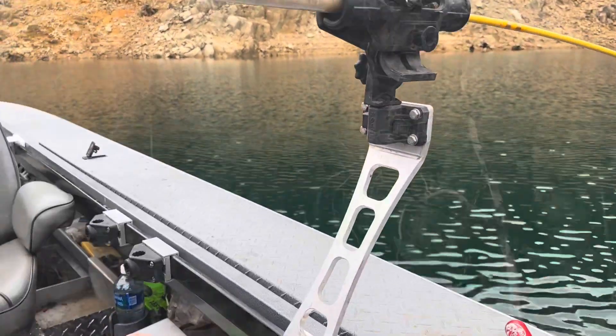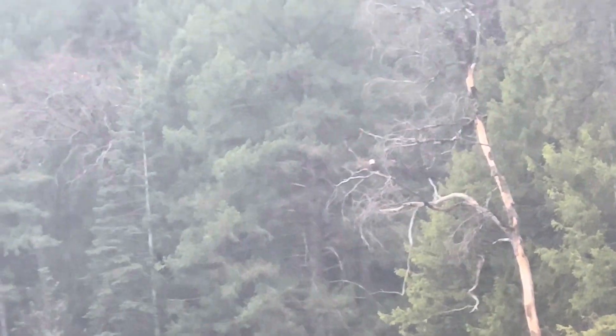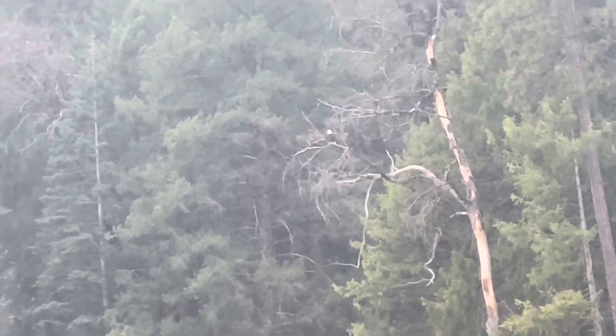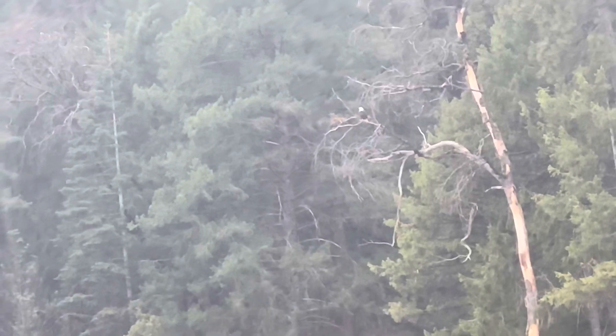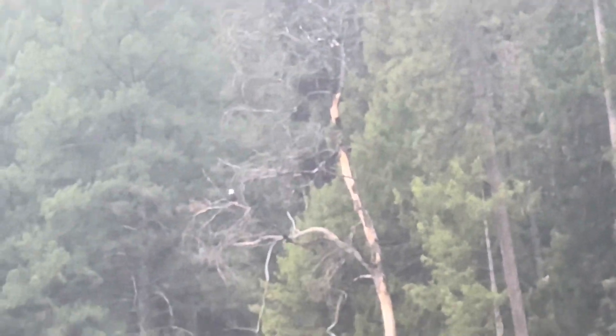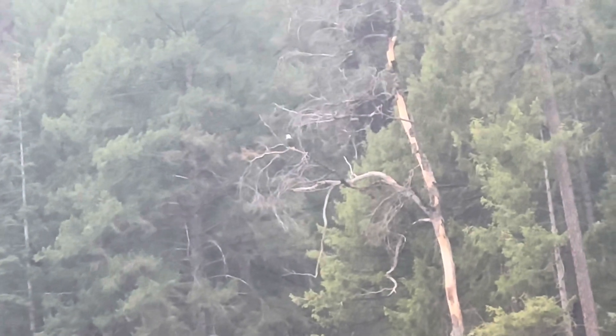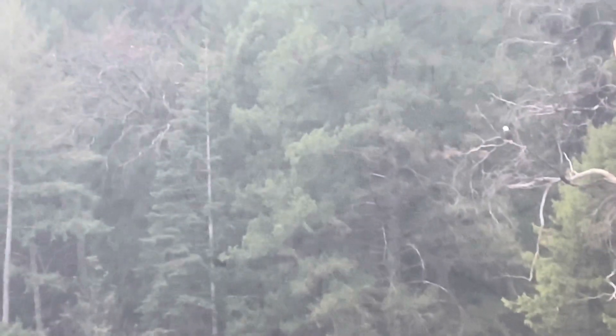Well, there's our local eagle - I think he's waiting for a kokanee. He's been watching Stan - he figured that any time now he'll get one up on top for him. Anyway, it's kind of cool seeing the eagles around here.